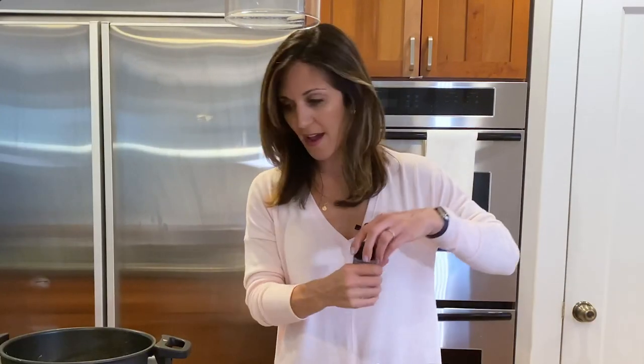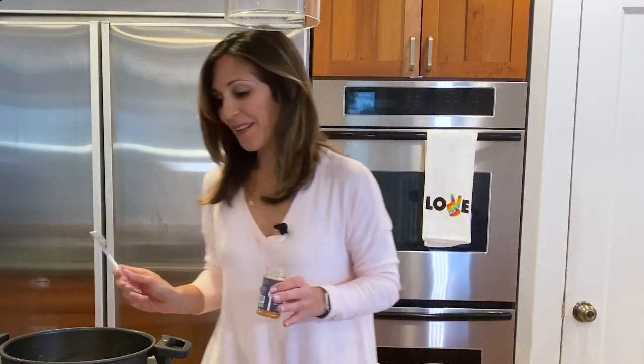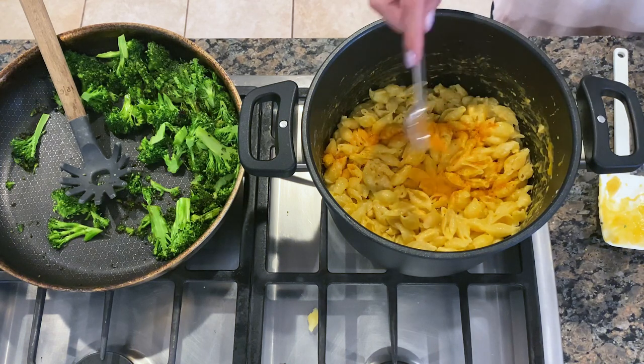I'm going to add maybe a couple teaspoons of the Kansas City barbecue rub. Not only does this taste so good — it's the combination of tomato and molasses and spices, kind of sweet and spicy paired with the creamy richness of the mac and cheese — but the color of this Kansas City barbecue rub really deepens the orange color of the mac and cheese. It just works.